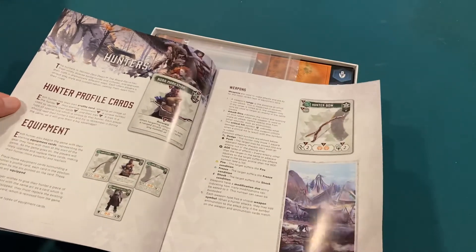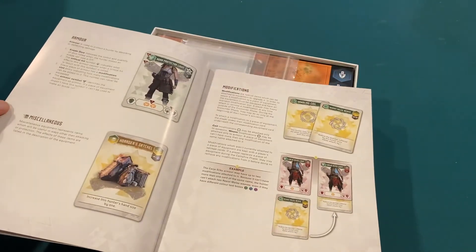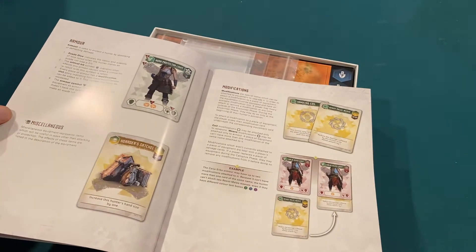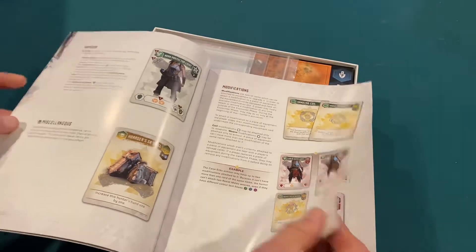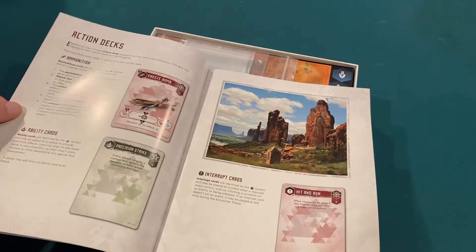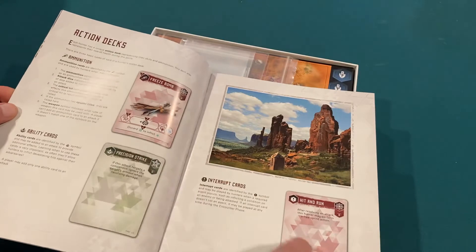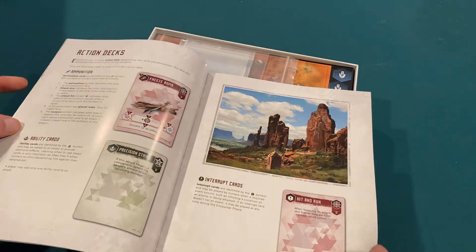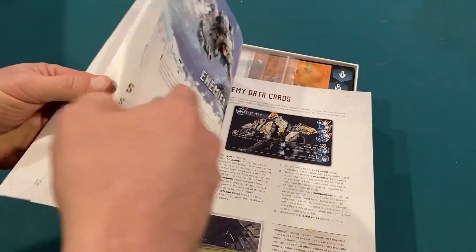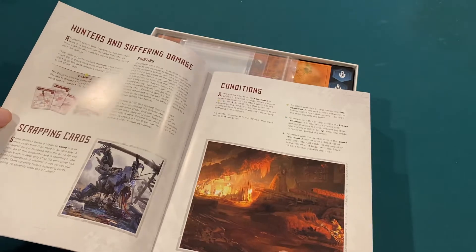We get into the hunter profile cards, their equipment and their weapons that they can carry, armor, miscellaneous stuff, modifications — so they can modify their weapons and their armor. Action decks, got a freeze bomb here. You can see there's a lot of pictures in this book. So it is 50 pages, but it's not solid text walls all the way through, which is great.